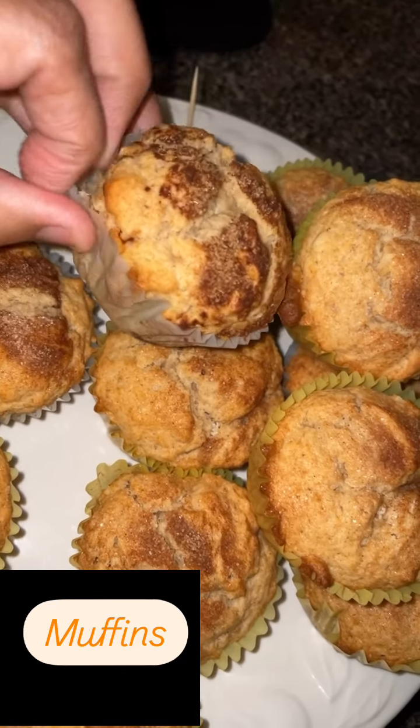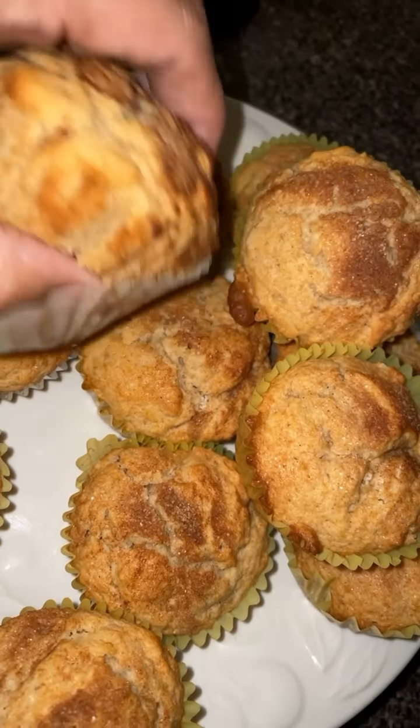Let's see. Let me get a piece. I sprinkle some cinnamon and sugar. Try some!